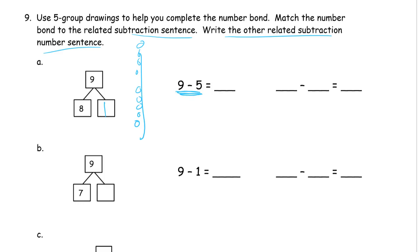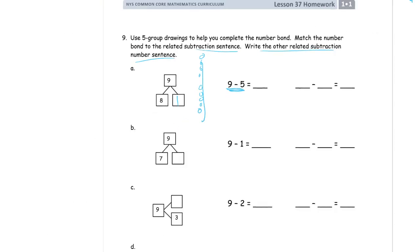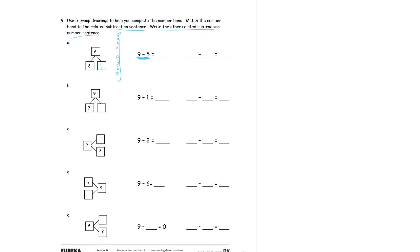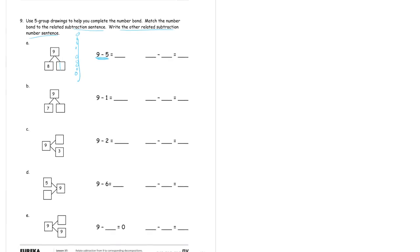I'm going to zoom out so you can see the whole page at once. Now these pictures are going to be really tiny, especially if you're looking at this on a phone or an iTouch. We have one, two, three, four, five number sentences and one, two, three, four, five number bonds. We're going to solve the number bonds first and then I'll zoom back out and we'll match them to the number sentences.